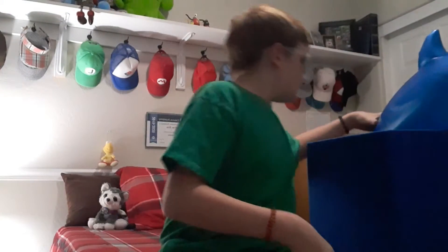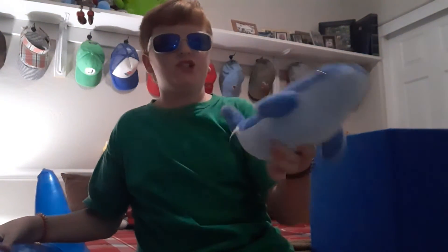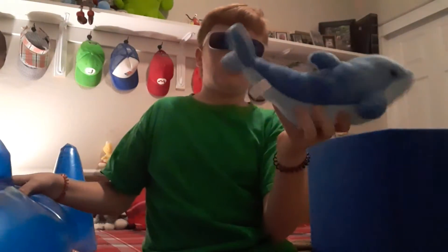Next, I have another difference between this Dolphin and this Dolphin. This Dolphin is kind of made of rubber, and this one is kind of made of plush, and this fin is tailing up.